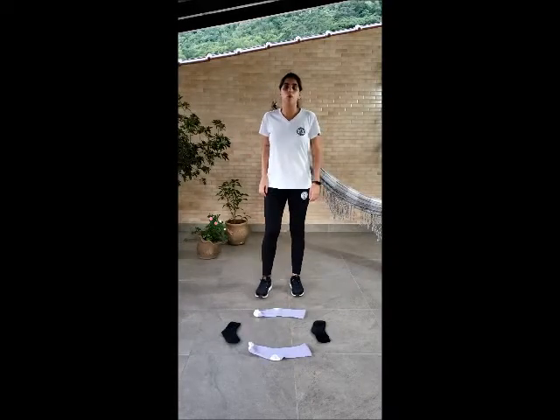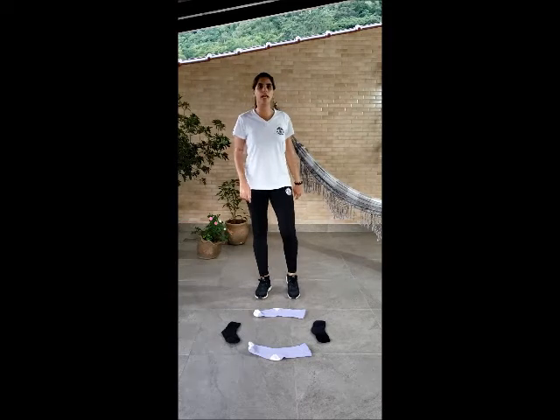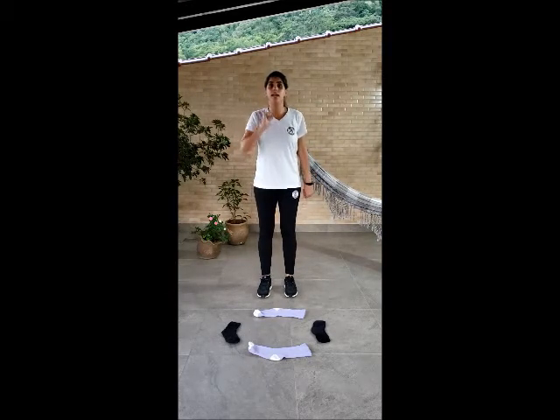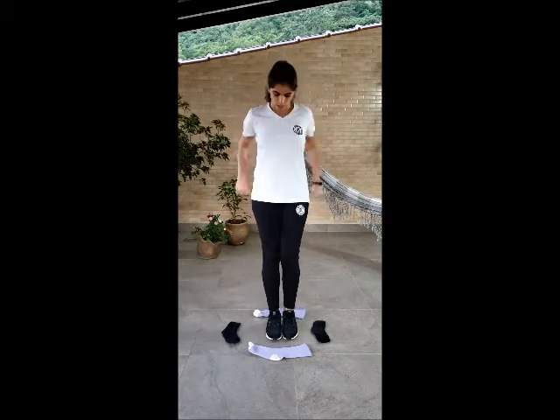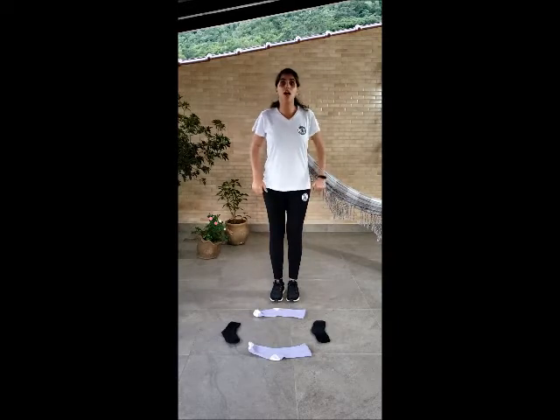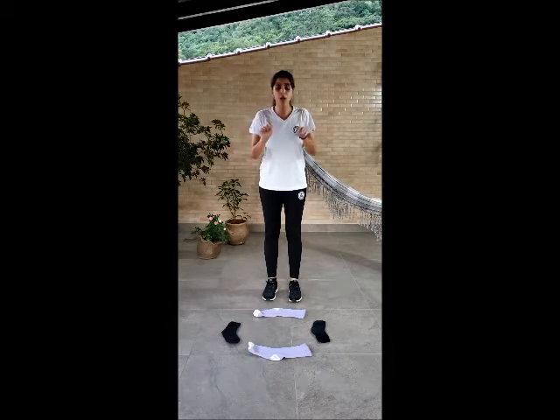To play this game, we are going to do a square on the floor using our socks. You need to listen to my commands and do the same. I can say: go inside the square, behind the square, jump, go down, up, in front of the square. Let's try.